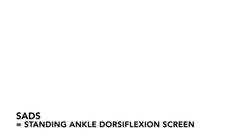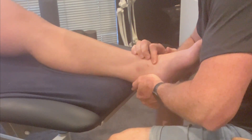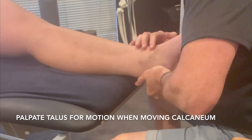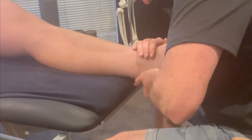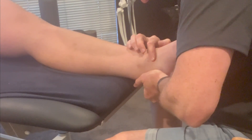So that's on the talus, that's on the calcaneum, and I'm going to drop my elbow like that without giving up at the wrist, so I've got a block here, but I have to work harder.